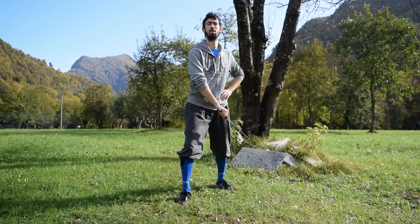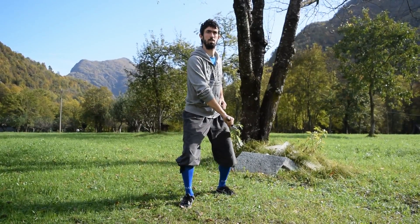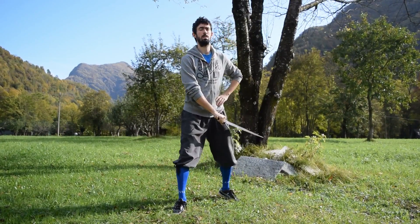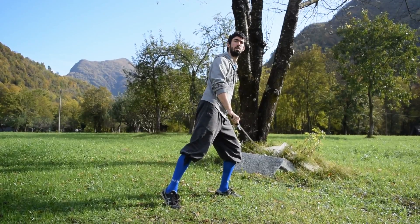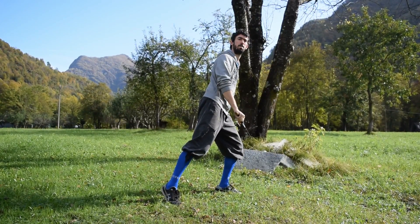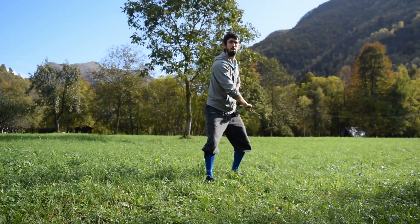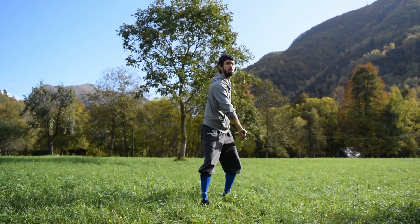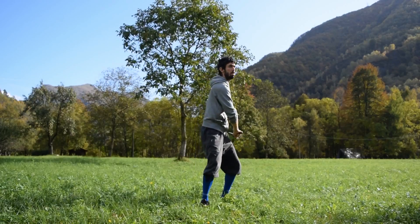The third guard we are going to analyze is generally called underarm, and is held under your left arm. This guard, even if it seems strange, is one of our main defensive positions. The guard is held with the right foot forward and the body weight can be placed either on the front or the back foot. This position makes you able to strike every cut from the left side and also to parry in different fashions the incoming attacks.